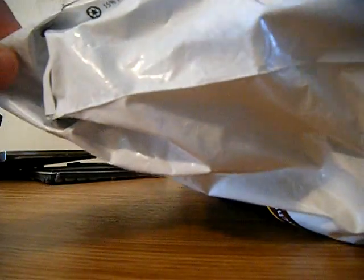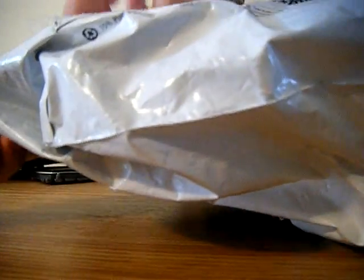Let's open this up. This is my first Cube for U order, so I'm really excited. Let's see — there's something here. What does it say? Yeah, it's just like the little invoice thing. Let me open it up here.